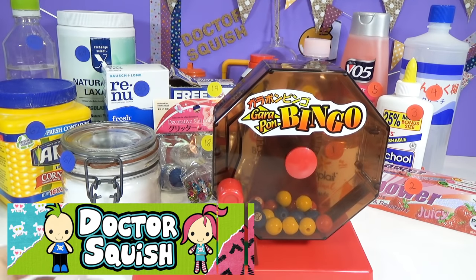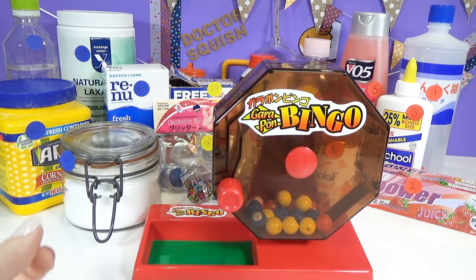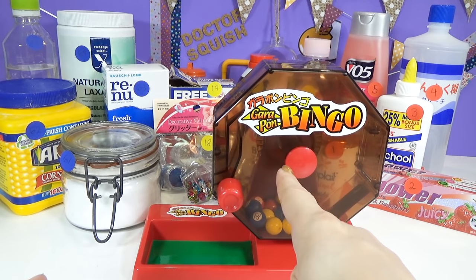Hi guys, Dr. Squish here. I am doing something super fun today on my show. I am going to be doing slime mixing bingo.